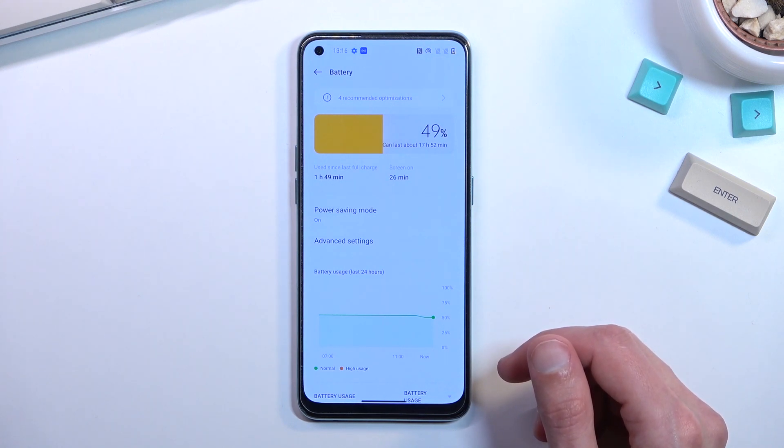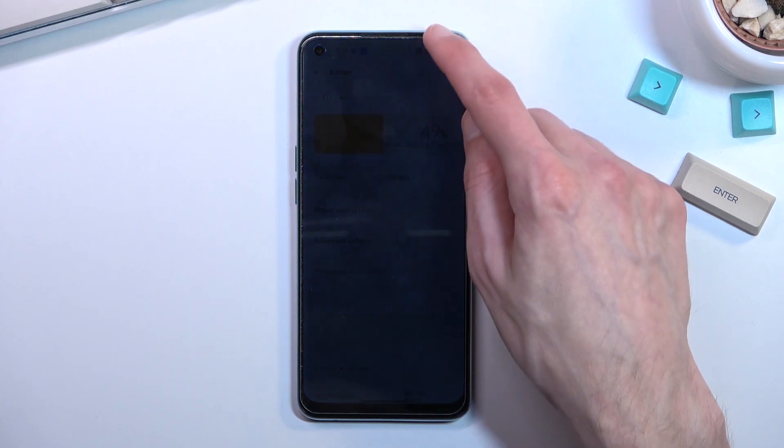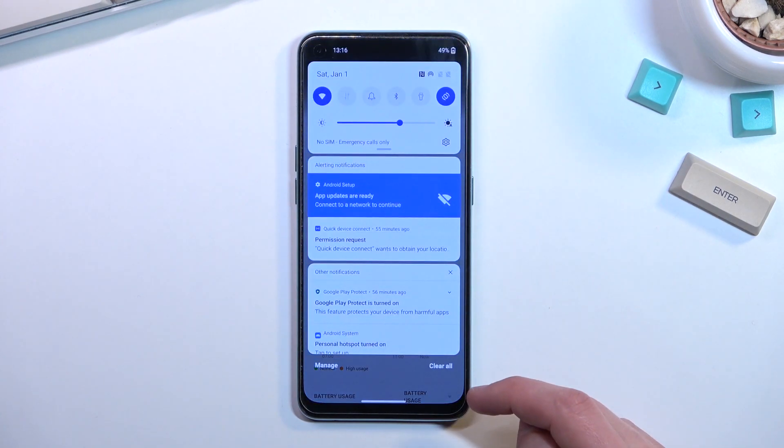To be completely honest, not the most mind-blowing power saving mode. Just getting an hour more is kind of pitiful. So let's actually go into a couple of additional things you can do to prolong your battery life.